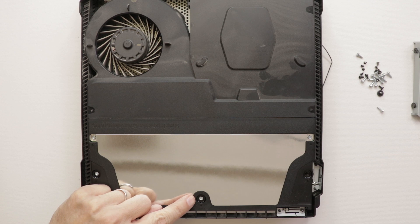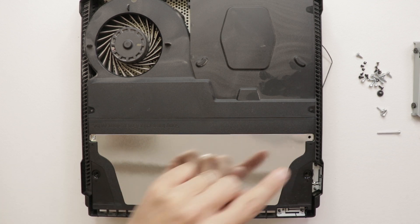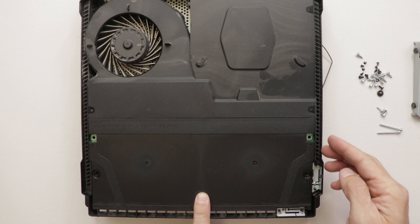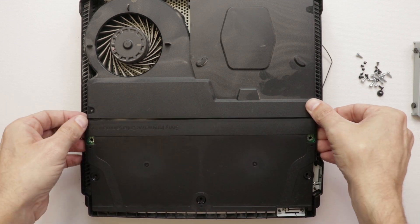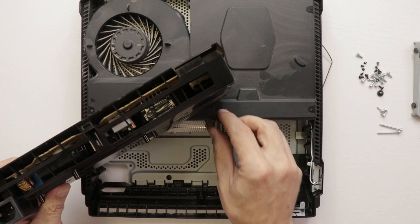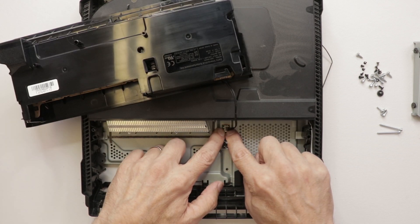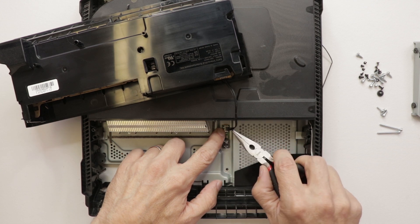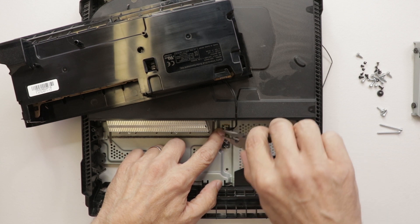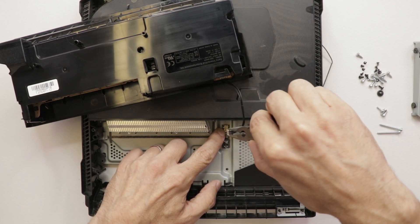Now I'll take these screws out, and then we just need to remove the metal plate. And there we go. Now we can grab the power supply on both sides and rock it back and forth until it slips out. You have to be very careful — we need to make sure not to pull this cable up from the motherboard. And then we also need to pull the connector off of the motherboard, pulling on the connector that goes into the connector on the motherboard, and not the connector itself. So we're going to grab on each side, rock back and forth as we gently pull up.